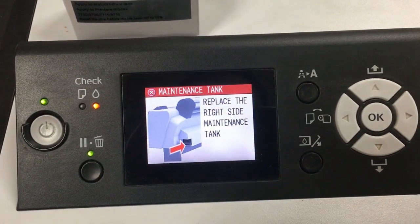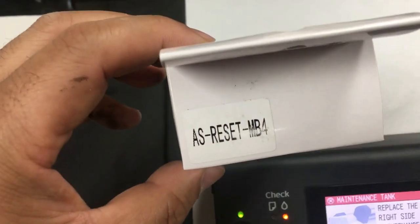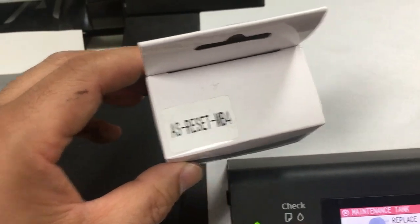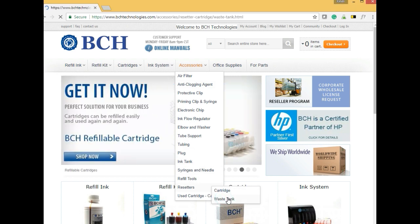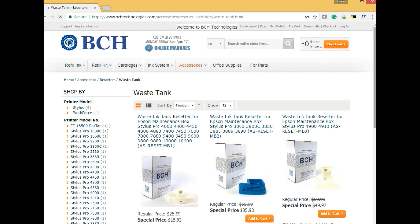When we start the printer, a warning message says: replace the right side maintenance tank. We're going to use a resetter called AS-Reset-MB4. It is available at www.bchtechnologies.com under accessories, and then resetters for waste tank.